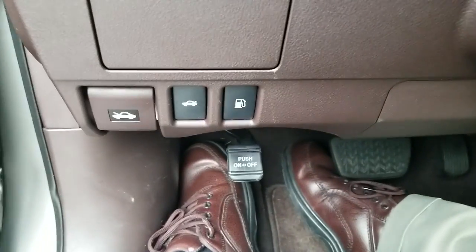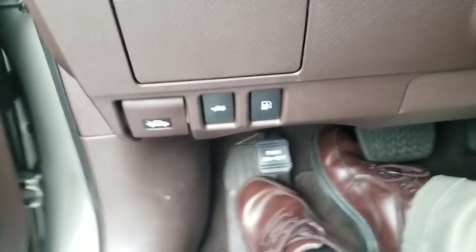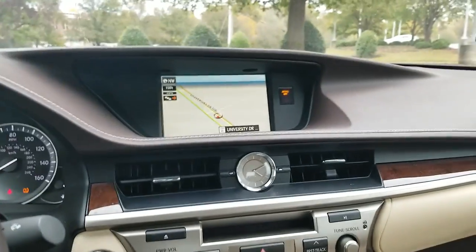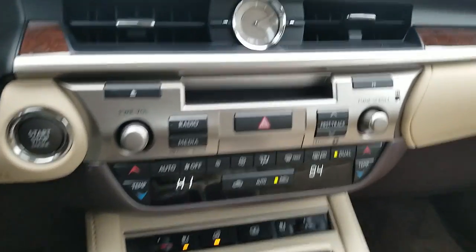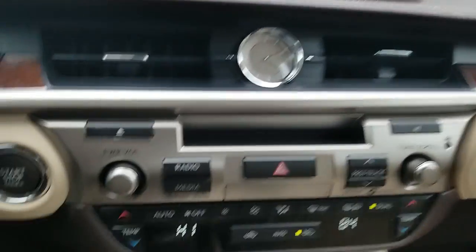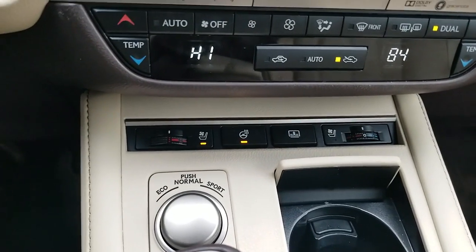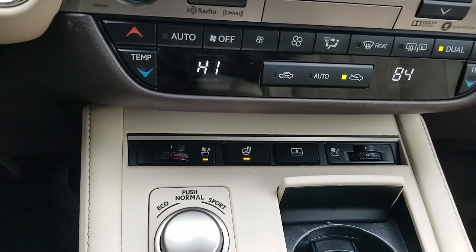Down at the bottom, as you can see, that's the emergency brake. On the dashboard, as you can see, it's got navigation and a CD player. It has heated and cooled seats on the driver and front passenger, and it also has a heated steering wheel.